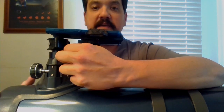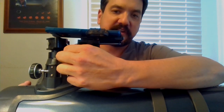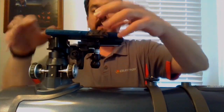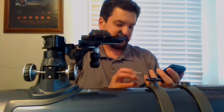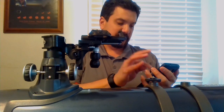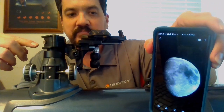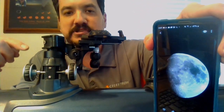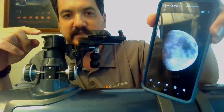Longer eye relief eyepieces require a little bit taller position, and shorter focal length eyepieces would generally be a little bit closer. So this helps you fine-tune and dial it in. I happened to have this scope out two nights ago and was able to get a shot like this using this exact eyepiece — and that's just no zoom, simply using this eyepiece and this phone.